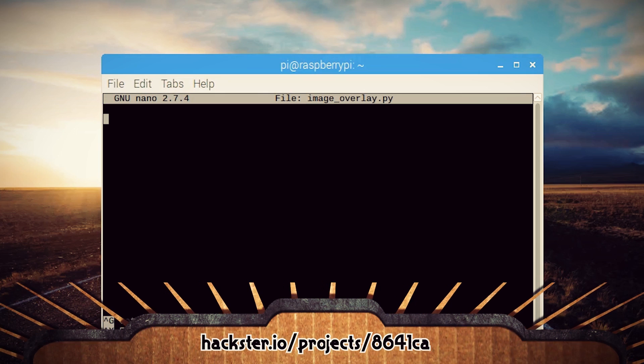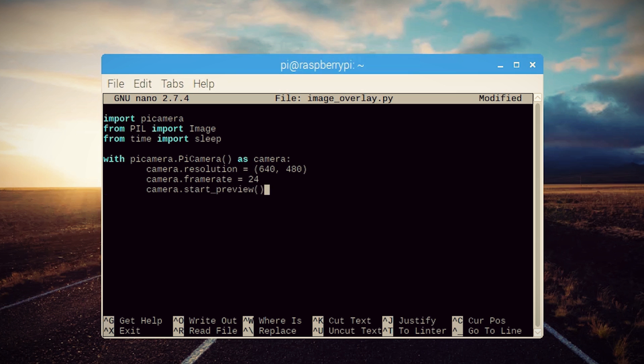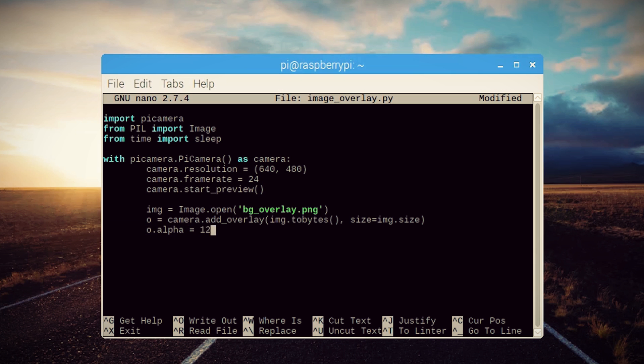Let's create a new Python file and import the Pi camera, an image editor called PIL, and time. Then with the Pi camera we can set the resolution, the frame rate, and then start the camera preview. From here we can import our image overlay, overlay it to the stream, and set the alpha and layer settings. Lastly we can add an escape key, and that's it — short and sweet.